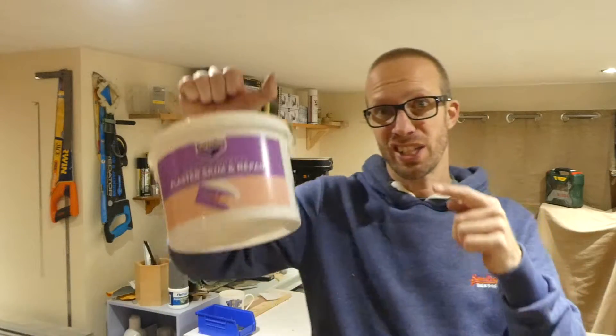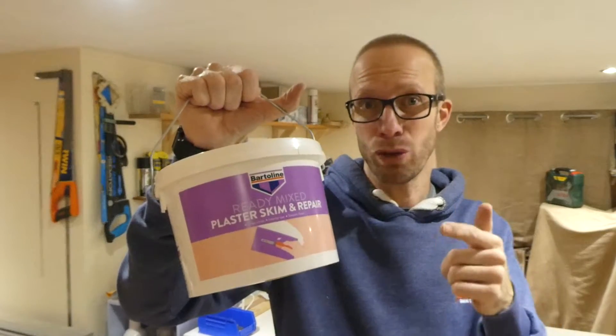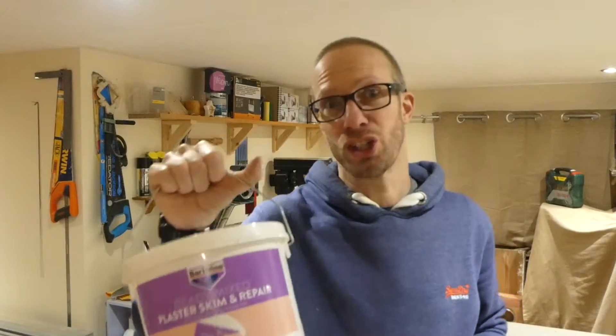Now if you've got plaster or plasterboard that needs repairing, you need to get yourself some of this. This is Bartolene Plaster Skim and Repair. Stay tuned because we're going to check it out right now.